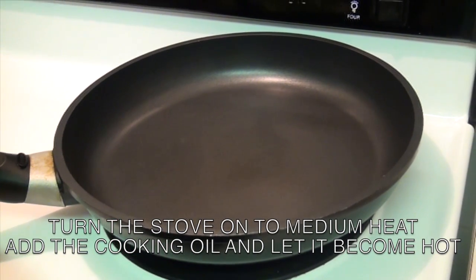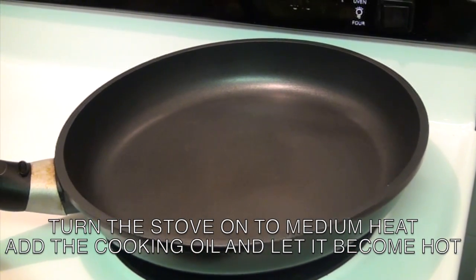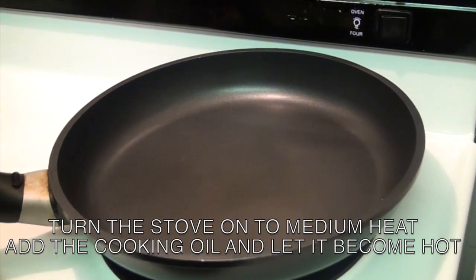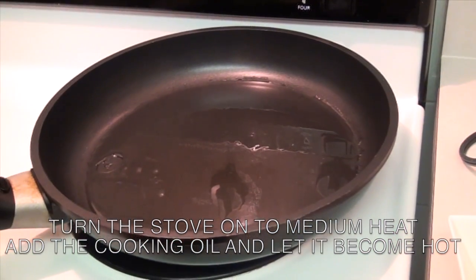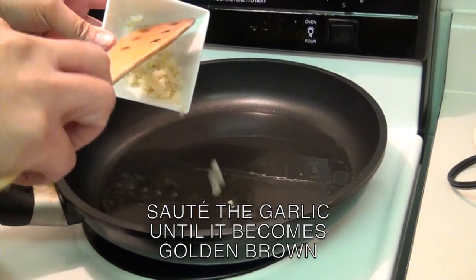Next, get a skillet and turn on your stove top on medium heat. Then add the cooking oil. Let the oil become hot, then add and sauté the garlic until it becomes golden brown.